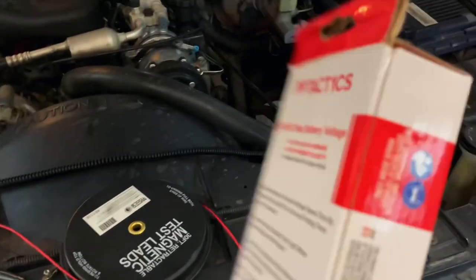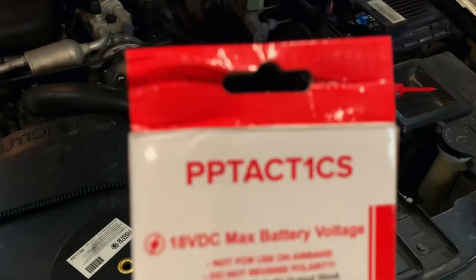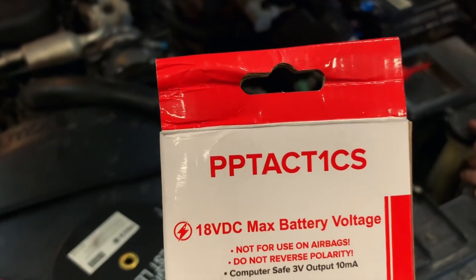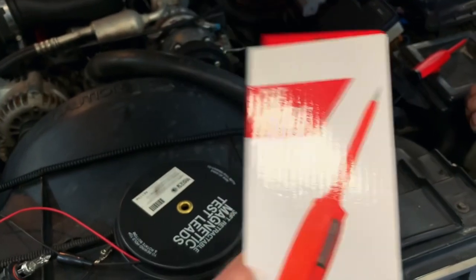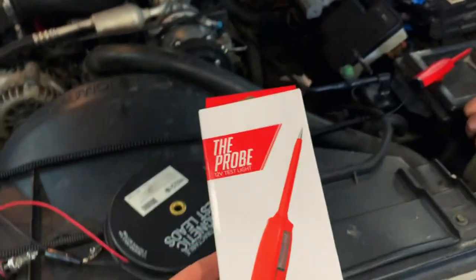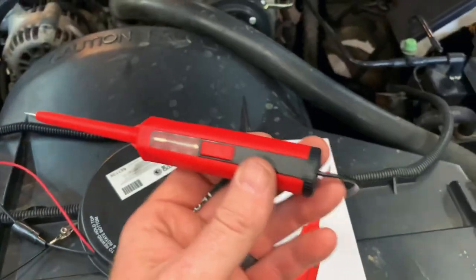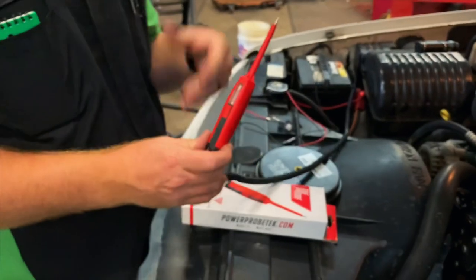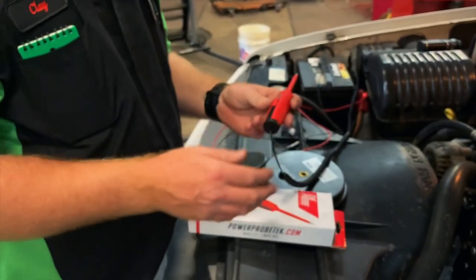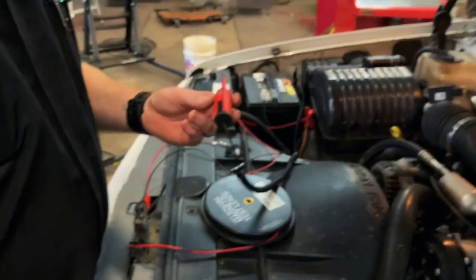So that is a look at the PPTACT-1CS, or better known as The Probe. This is the first time we got a chance to play with it — it's a pretty neat little tool. Let me say something that's kind of tricky when you go to use this thing, because there are some people in this world that do not like to read directions or instructions.